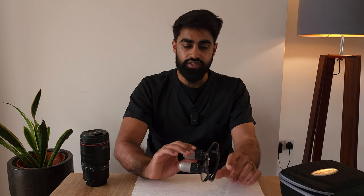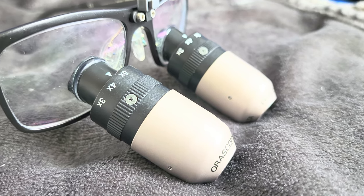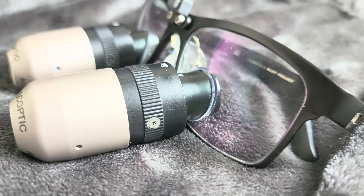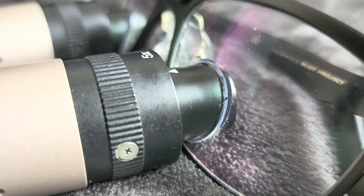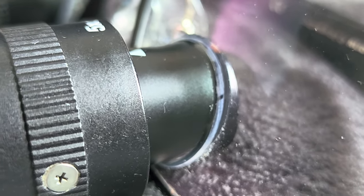There are definitely things Orascoptic could address. Number one is the design — these loupes are quite chunky, and the junction between the loupe itself and the lens is simply held with adhesive glue, which is a little bit concerning.